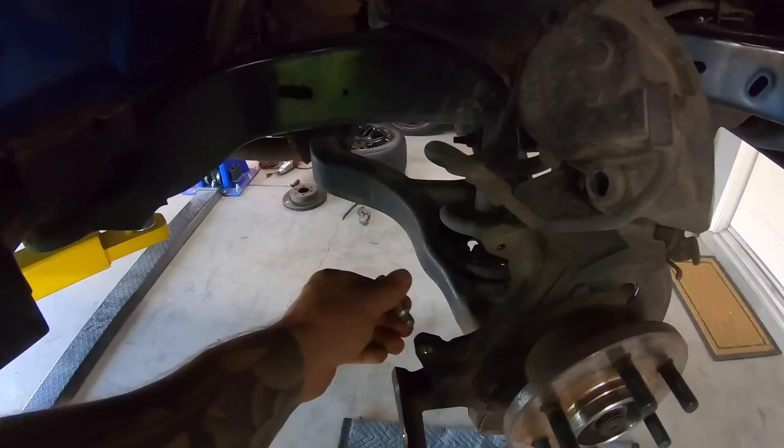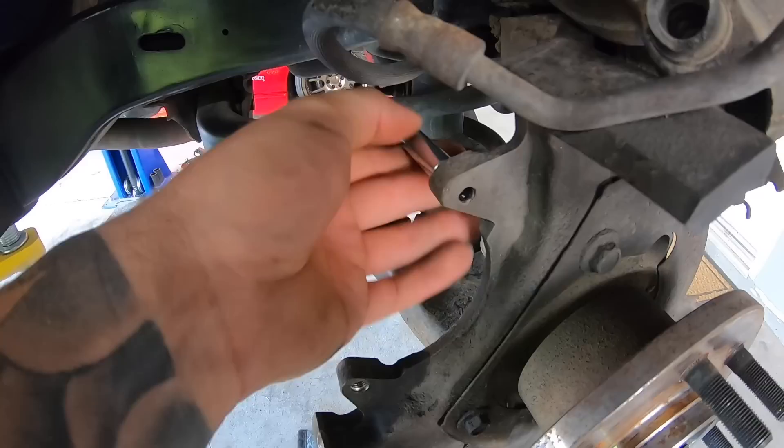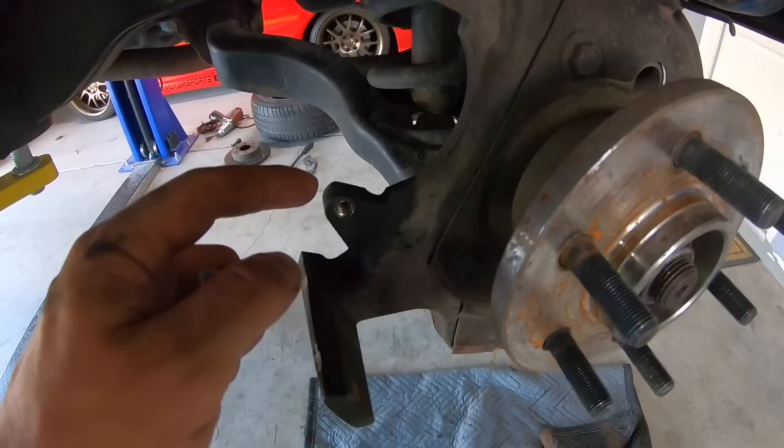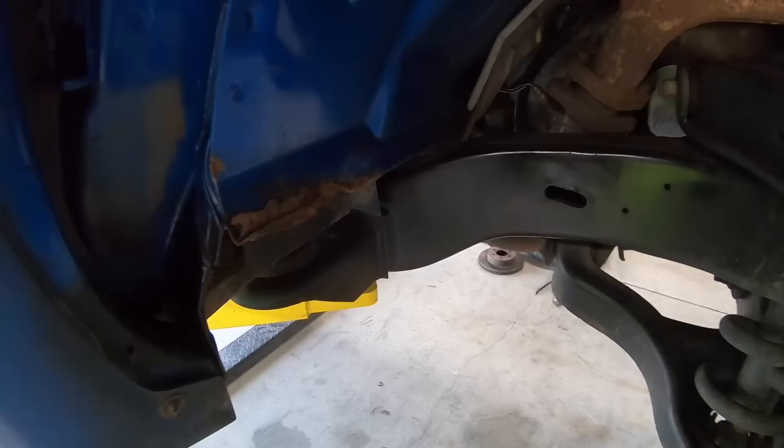Just like that — again I'll have this in a separate video — but we have threads, we are good to go. The helicoils are all in. This was the only one that was still good, so we have that remaining good set of threads, but the rest of them are all done, both sides. We have red Loctite on the outside of the helicoil so that it stays in place. Also have Loctite on the bolts.